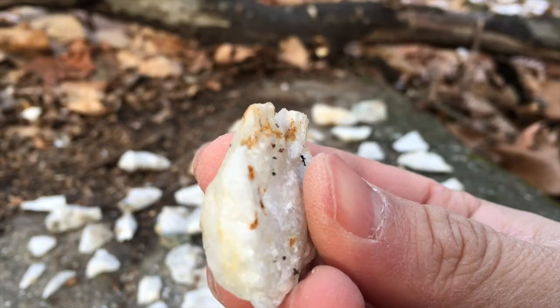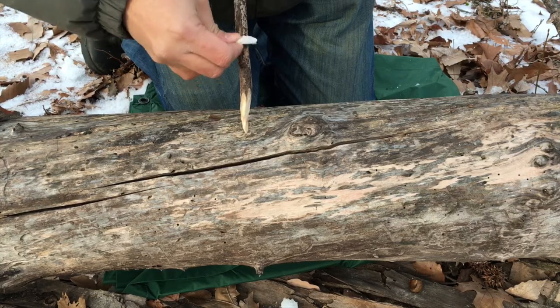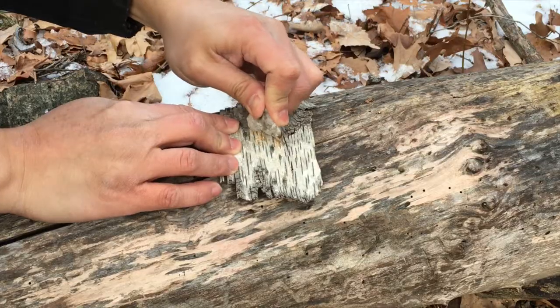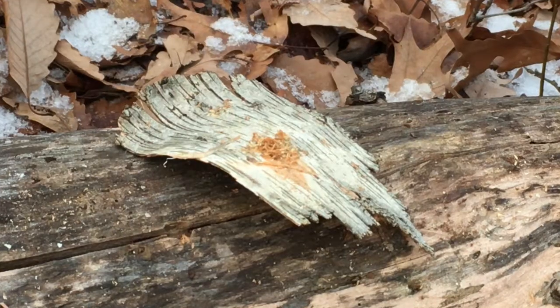A flake with a sharp but obtuse cutting angle can be used as a scraper. You can use such a scraper on bark, on fibrous materials, on animal skins. There's a variety of things that you can do with a scraper.